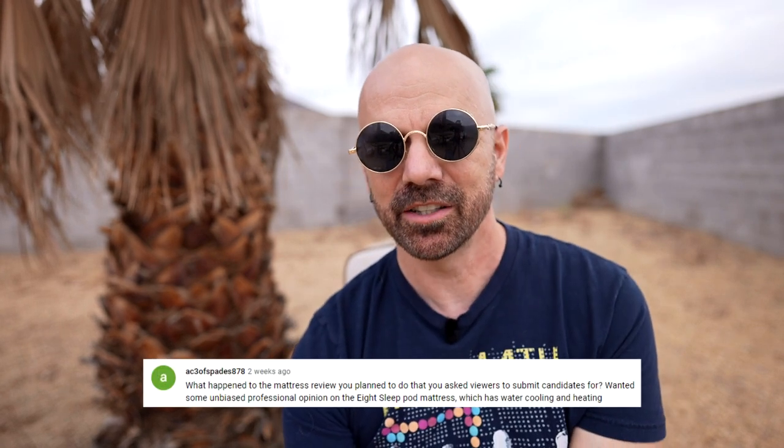This person asked what happened to the mattress review I planned to do when I asked viewers to submit candidates. Well, the pandemic happened. I was going to get a separate location to do a mattress comparison, but once everything kind of shut down I put that idea on hold. I'm hoping to do it again soon — I haven't forgotten it — but with the pandemic, the lockdown, and the uncertainty I decided to wait. I also didn't want to give up my Purple mattress, which I really like.